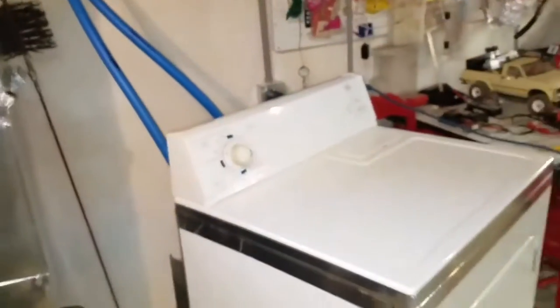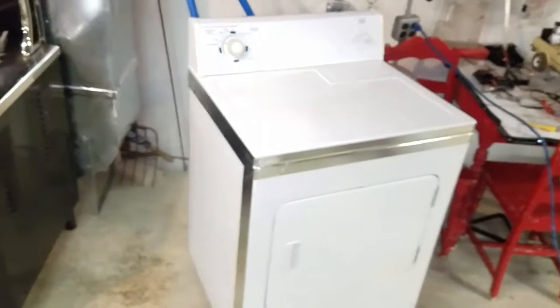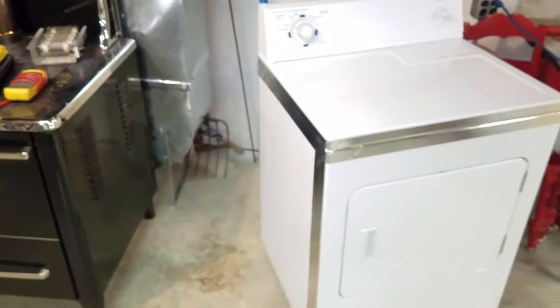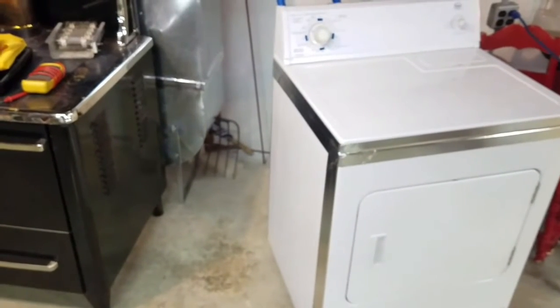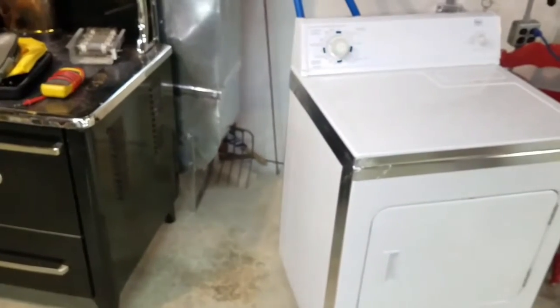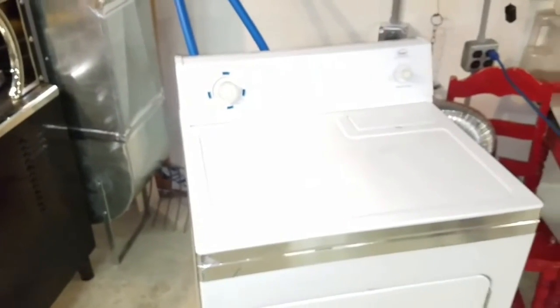Now that I've got everything sealed up, it takes a little bit longer than the other dryer, but the electrical difference is significant — this could run five times as long for the same electricity. It uses about a fifth of the electricity that the conventional dryer does, give or take.